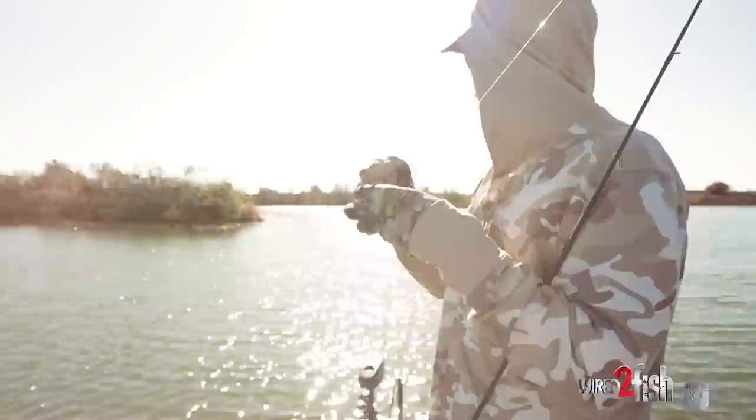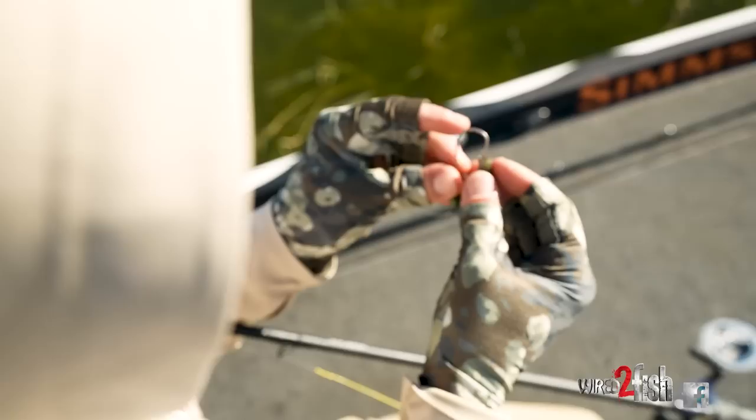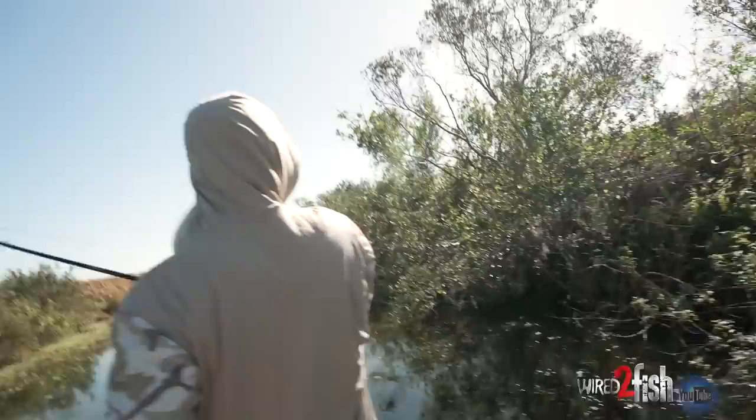I'm just fishing this outside hydrilla edge. This lake is full of little pockets that they probably spawn in and not much for offshore stuff — a handful of points and good hydrilla on them. Just a classic Florida rig: 3/16th slip sinker, bang stick, and a three-ought straight shank. It always gets bit in Florida.